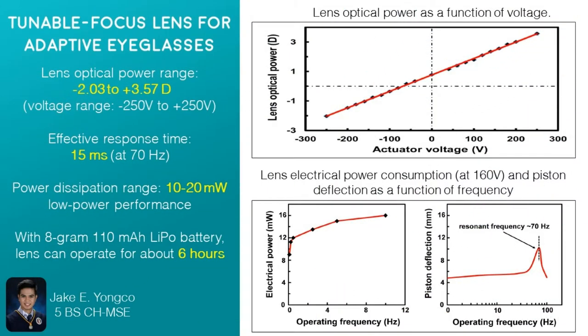In their experiment, they used the Shack-Hartmann wavefront sensor in order to measure the optical power of the lenses, which is expressed in diopters. Diopter is the reciprocal of the focal length of the lens. Higher diopter means shorter focal length, which also means that the lens is more powerful in refracting incident light. Their results show that as the voltage applied is increased, the lens optical power also increases. The lens optical power ranges from negative 2.03 to 3.57 diopters when a voltage range of negative 250 volts to positive 250 volts is applied.